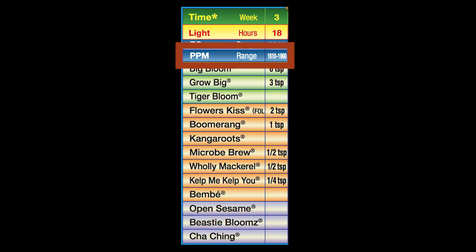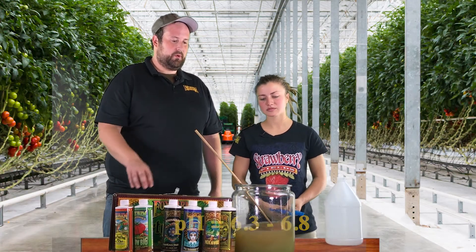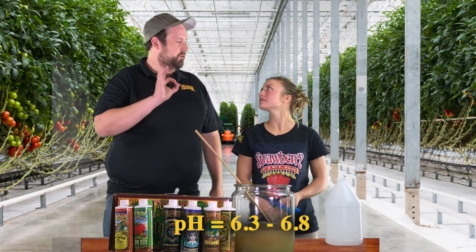With this mix you're going to be at a range of 1,600 to about 1,950 parts per million. You're going to want to keep your pH in the same range — 6.3 to 6.8 — with 6.5 being ideal.